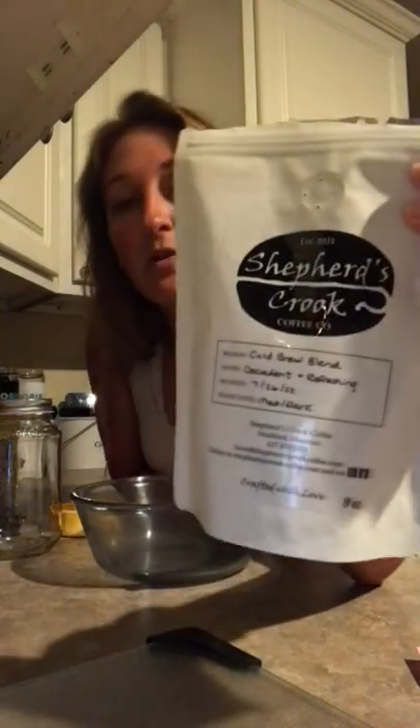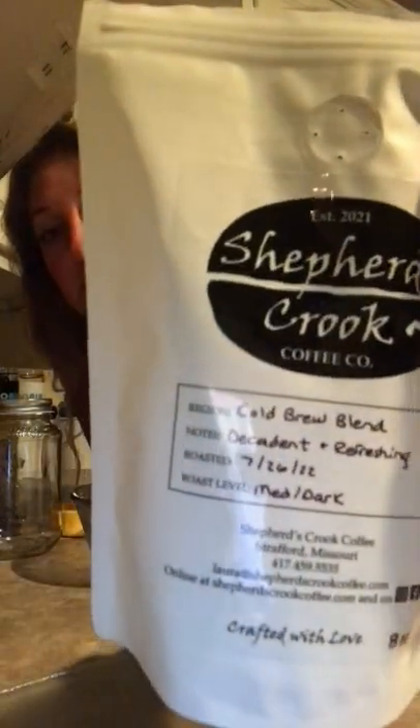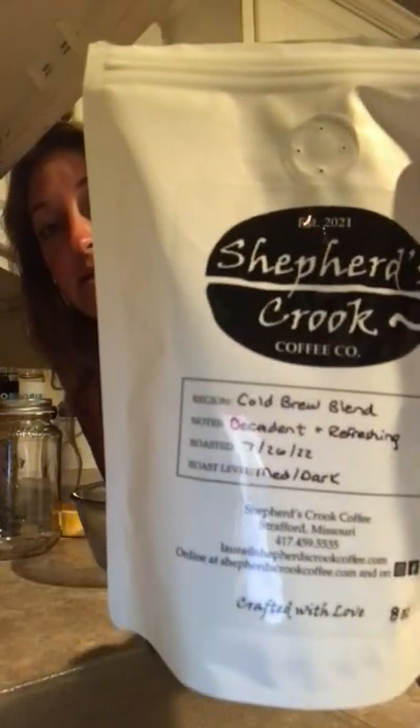Alright guys, we are here. It is night time. We're going to make cold brew tonight with the cold brew that we made before from Shepard's Crook — it is the cold brew blend. We're also going to make something that I've been wanting to make for a long time, and that is overnight oats, so it's ready in the morning because tomorrow is really busy. We'll have breakfast and cold brew ready at the same time. Let's get started.